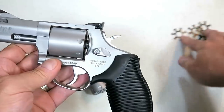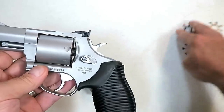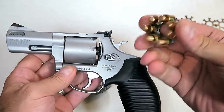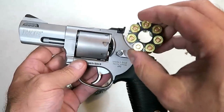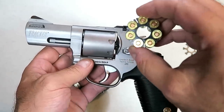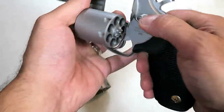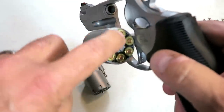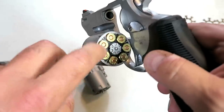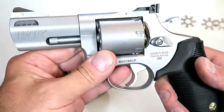It also comes with moon clips — comes with five moon clips that can also be used as speed loaders. Here I have a moon clip loaded with seven rounds of nine millimeter. Let's go ahead and see that. Put it right in there — because it is an unrimmed case, it needs those moon clips. And there you go.